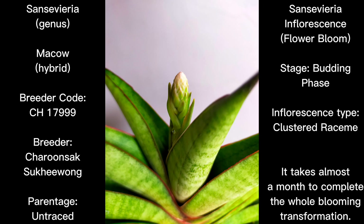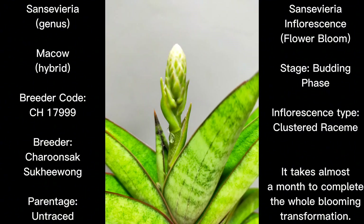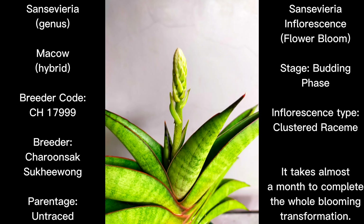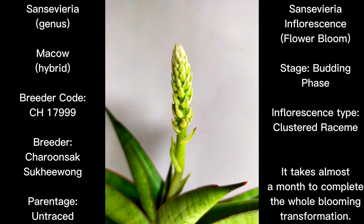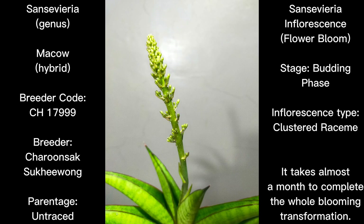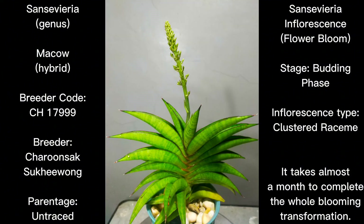We are going to feature the inflorescence or flower bloom. What you see in the picture is the early stages of the budding phase, where you can see flower brackets on top and the flower stock is very short at this moment. As we discuss the inflorescence on a day-to-day basis, you would notice the flower stock will grow in length. Right now the flower brackets are one by one being left below as the stock grows. The flower tubes are not yet visible because this is still the budding phase — the flower tubes have not yet opened up.